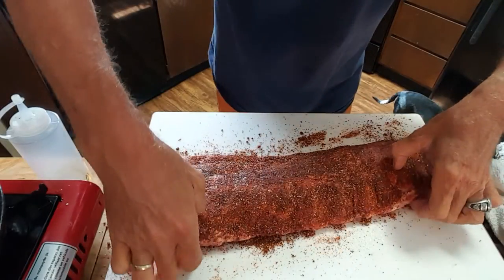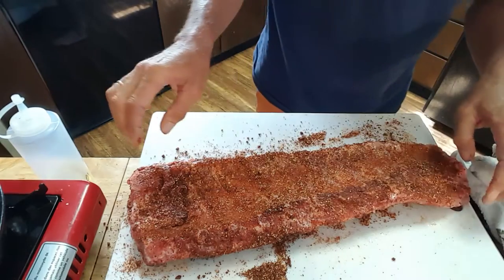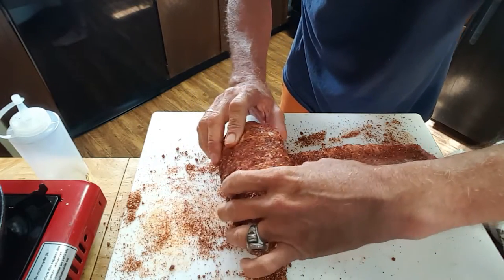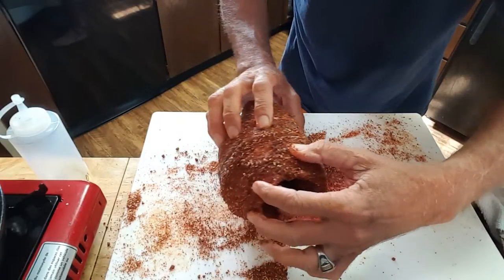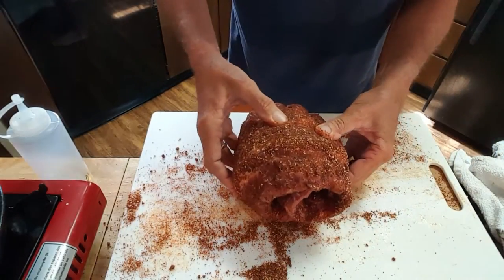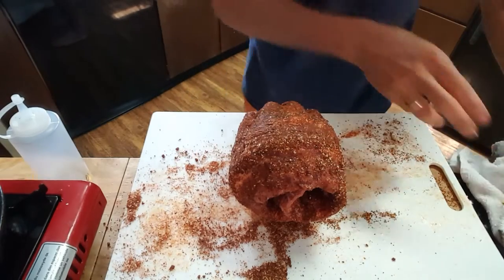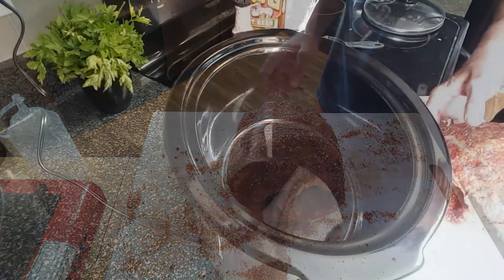Once you have your ribs rubbed on both sides, give it a flip. Now you can cut this in half, or you can also take your ribs and just roll them up like this, and set them in your slow cooker. That's how I'm going to do it because it'll fit in the slow cooker really easily. Let's take this over to the slow cooker and get started.